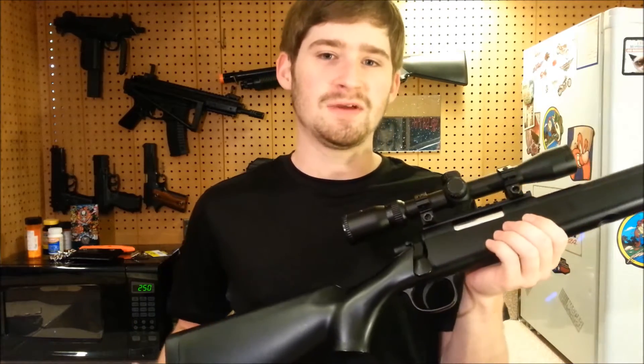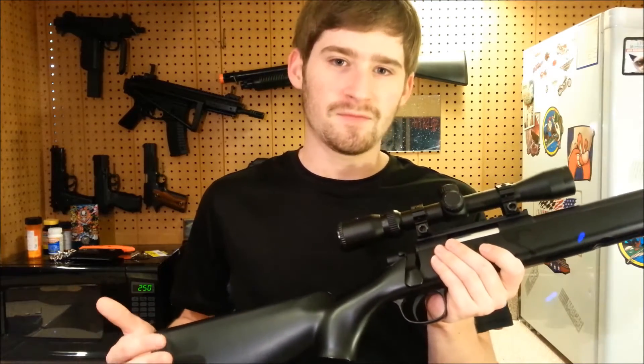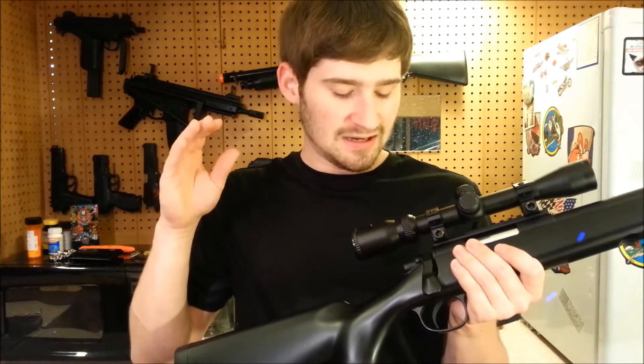I've had this gun for about a week, put between three and five hundred rounds through it, done a little bit of work on it, and I think I've formulated a pretty solid opinion. For those in a hurry wanting the short version: yes, it is a good gun, yes you should buy it, yes it is a good value for $70. There are some annoying things I'll talk about, but they do not affect whether you should buy it — the good outweighs the bad.